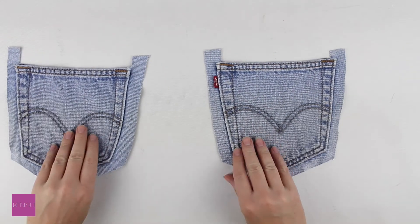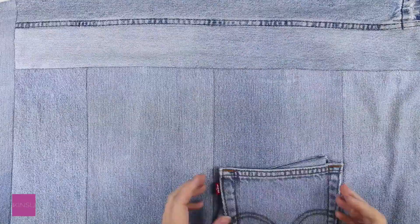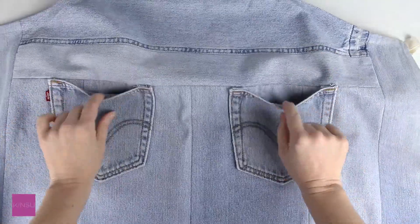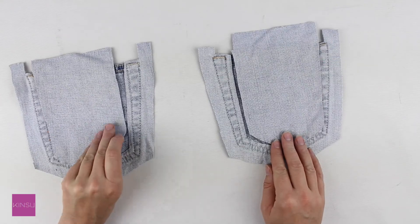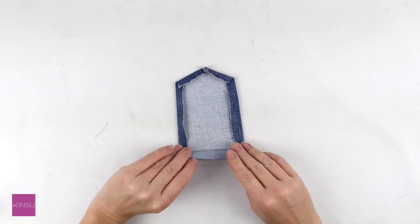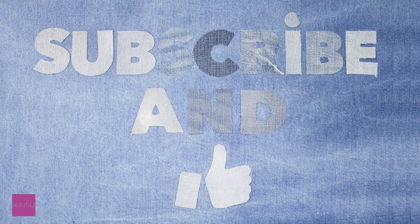The last touch is sewing back pockets onto the front of the apron. I also added a third pocket on the top part of my apron using the inside layer of my back pockets — the result is really nice. Finally, press and you're done! Check out Kinsu.ca for more upcycling ideas, and don't forget to subscribe and give a thumbs up if you enjoyed that video. Cheers!